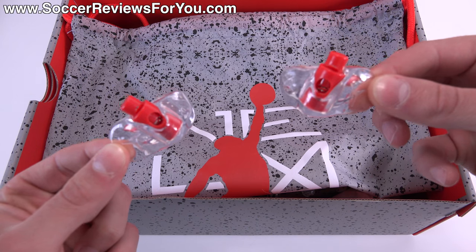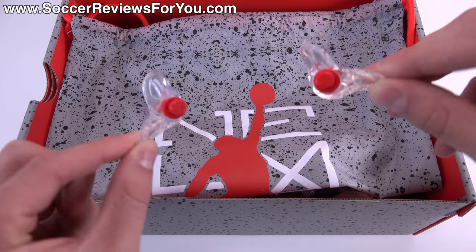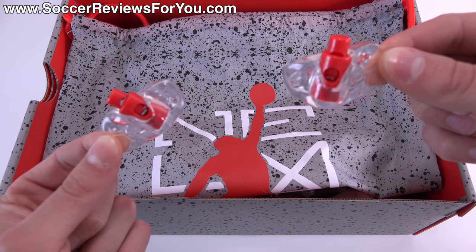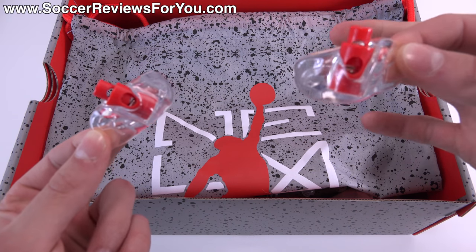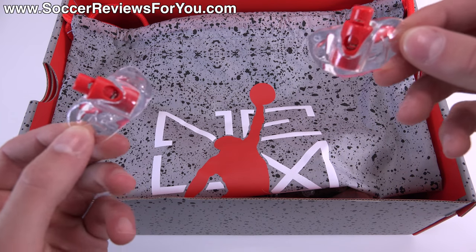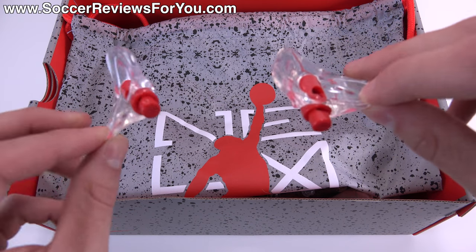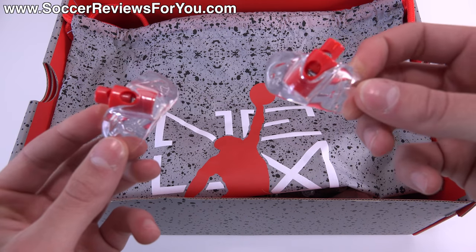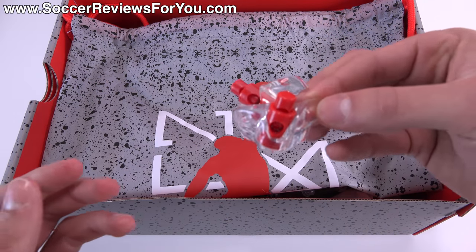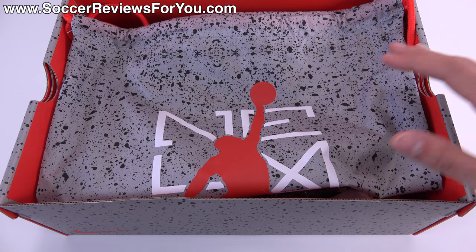If you're familiar with Jordan brand sneakers, more specifically the Jordan 5, these are lace locks that you would normally get with a pair of Jordan 5 sneakers. You wouldn't really wear them with the soccer cleats, but they include them as a little extra because the inspiration for this particular colorway is actually the Jordan 5.